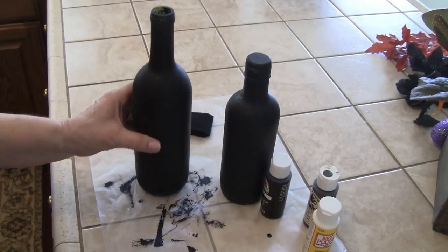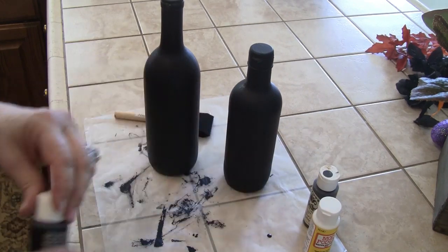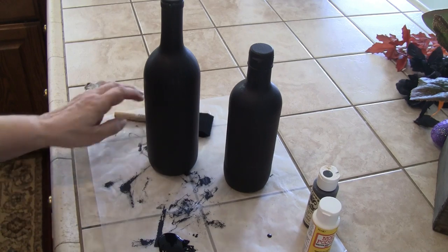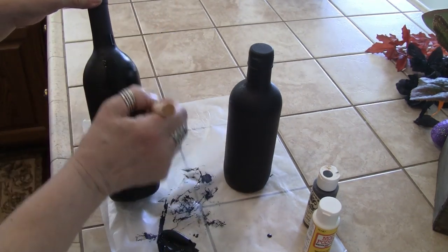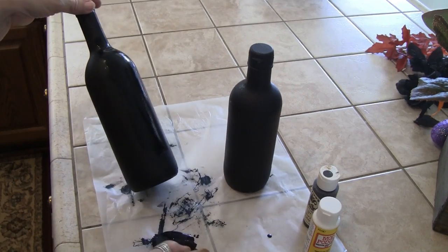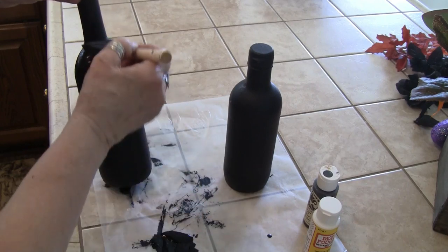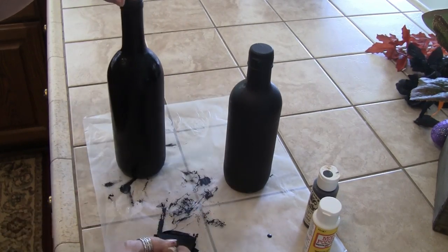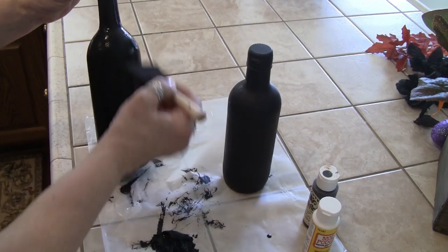The bottles are dry from the gesso, so now I'm going to paint regular paint on them. Since it's so warm today, that's why they're drying so fast. I might go ahead and put Mod Podge over it, because when I put the label on I'll use Mod Podge — though that will make it shiny. So it's a matter of whether you want shiny or a matte look, and that's just your own preference.